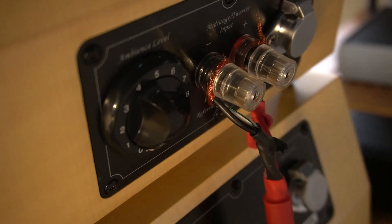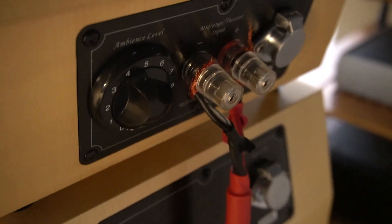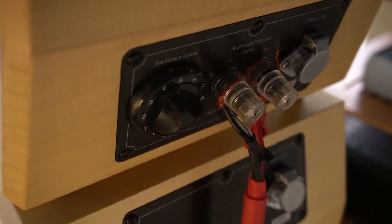You also get a dial knob to control the level of the rear tweeter. I have mine set to zero because I listen to a lot of heavy metal, and it can be pretty bright having the rear tweeter blasting. But when I'm listening to jazz or the Beatles, I crank the tweeter up and it sounds phenomenal.